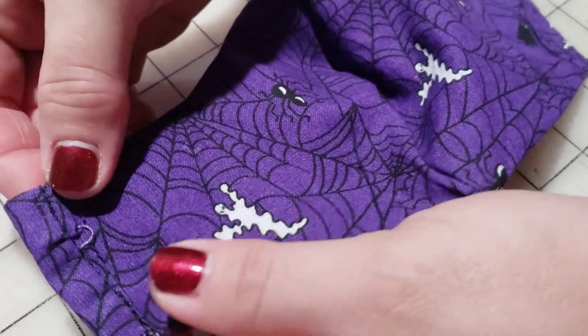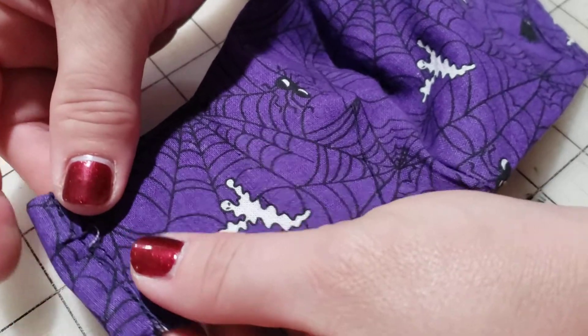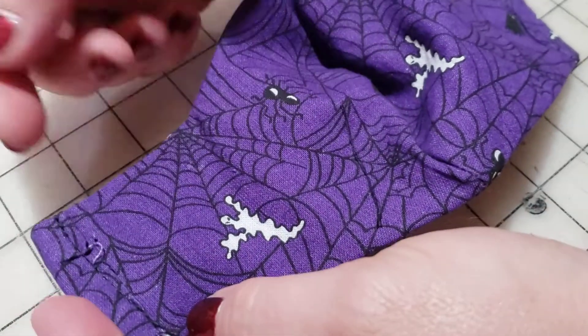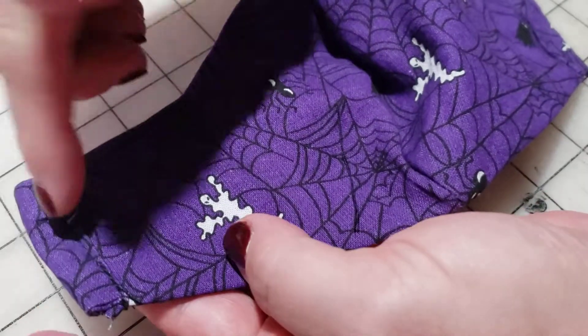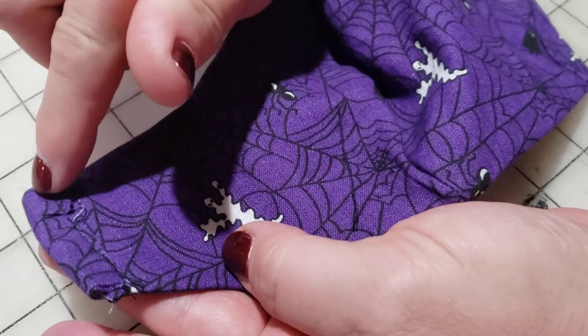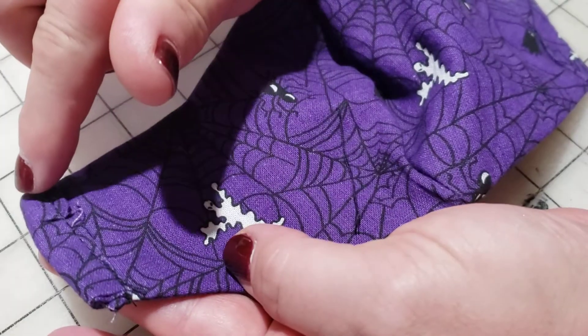Now that we have finished our edge of our mask, we created a casing. A casing is after we folded the fabric, we now have a channel that we are going to put our elastic through.